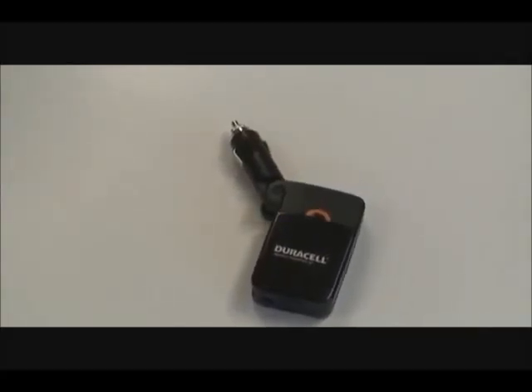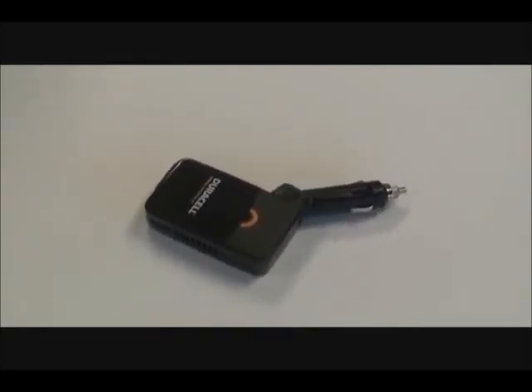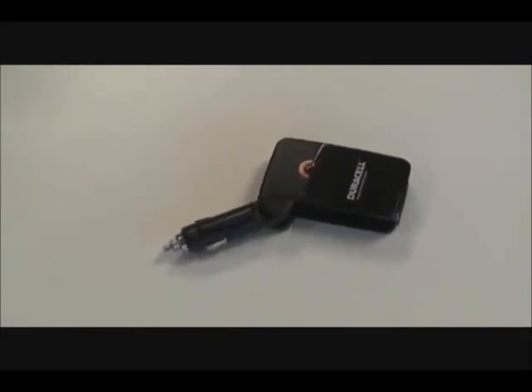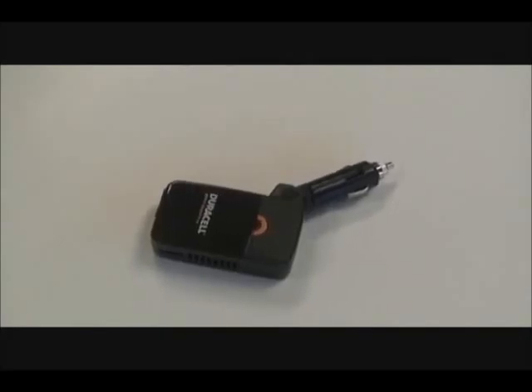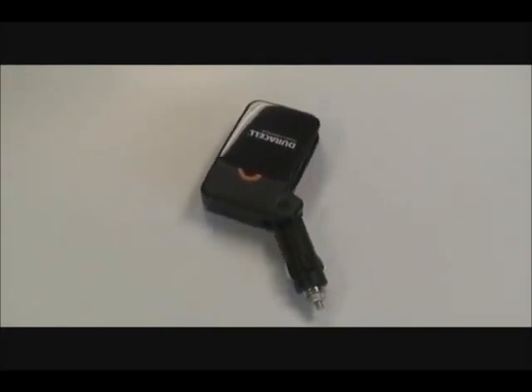The Duracell Mobile Inverter 30 is a 30-watt DC to AC power inverter for your car or truck. The Mobile Inverter 30 conveniently combines AC and USB power into one sleek, elegant, and easy-to-use design. This unit will also simultaneously charge two separate devices. Also included is a faster-charging USB 2.1-amp port.